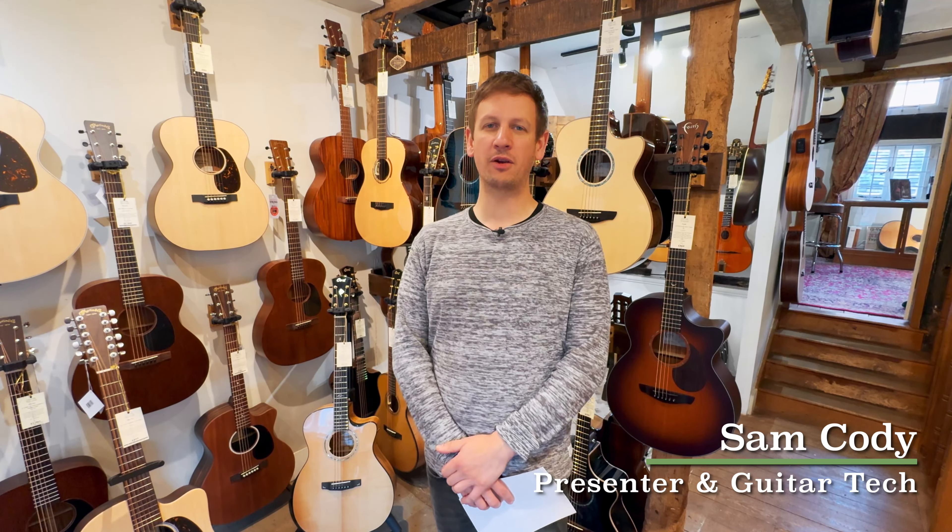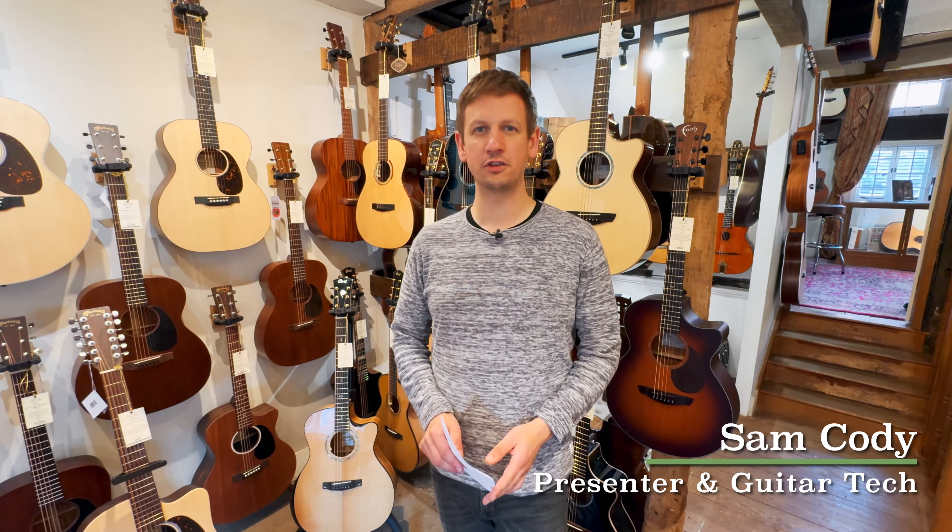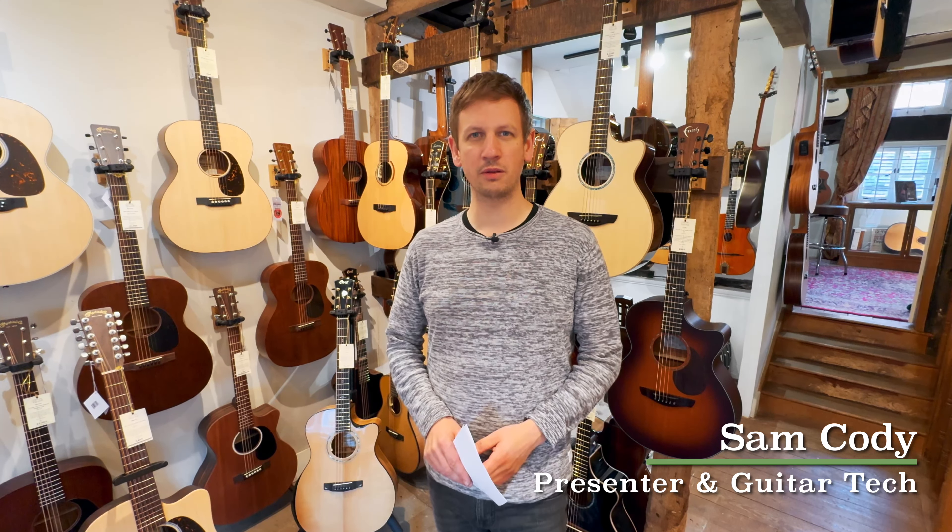Hi, Sam from Guitar Village here and we're back with the Weekly Roundup. If you haven't seen the Weekly Roundup before, basically we take five of the hottest new bits of gear in, talk about them and show them off a little bit.